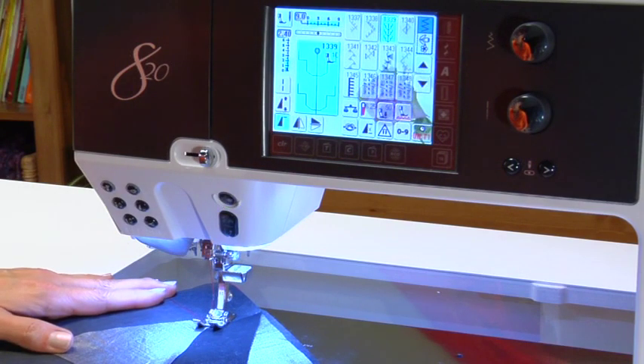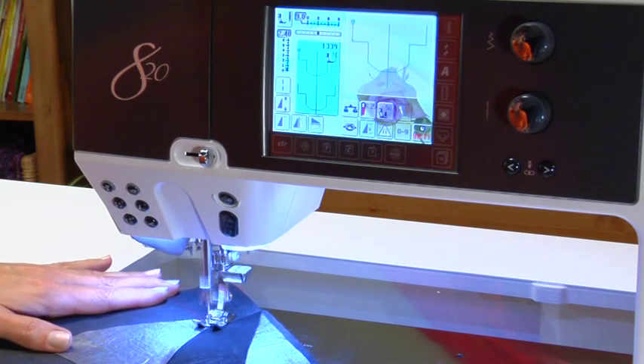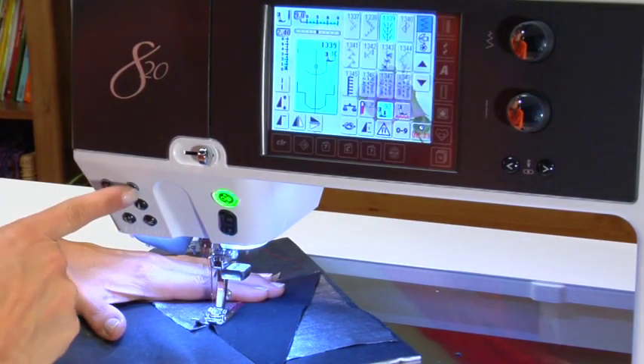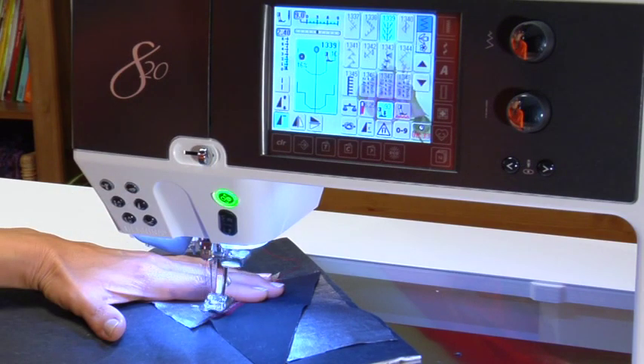Begin to sew. As soon as the foot control is depressed, the presser foot lowers completely and the sewing computer begins sewing. Near the end of the seam, press the auto secure button on the head frame to secure. Cut both top and bottom threads and raise the presser foot.